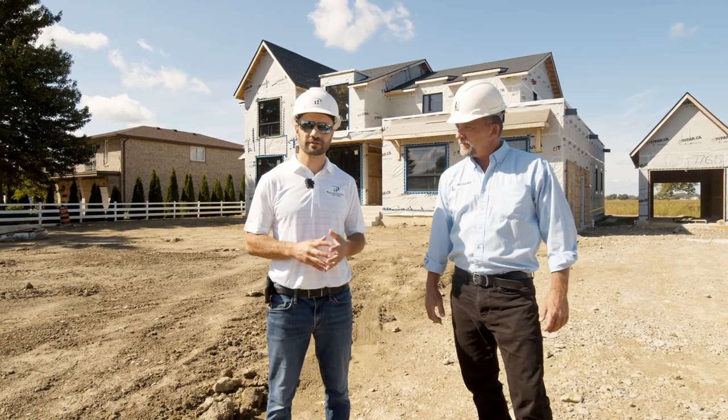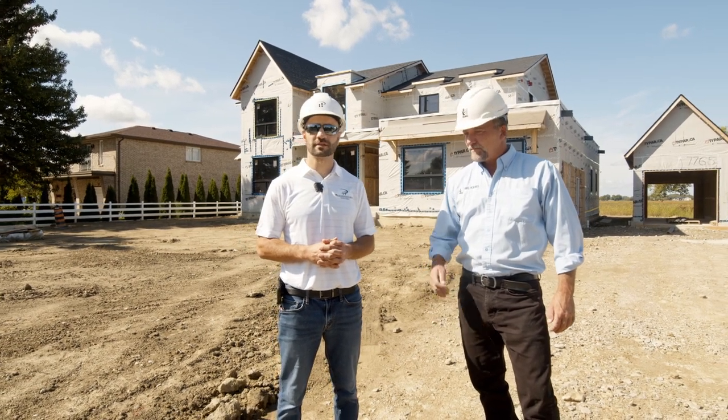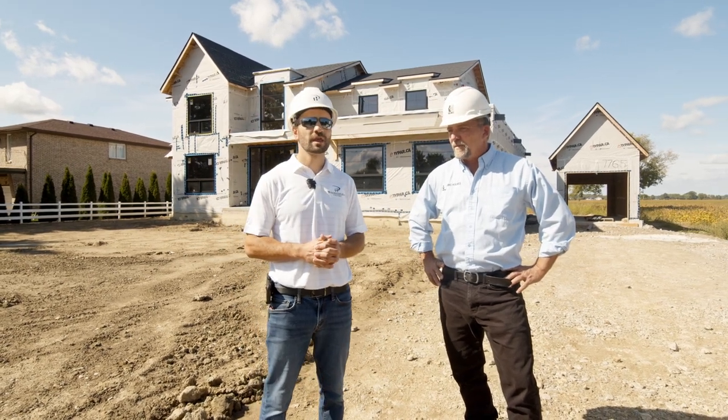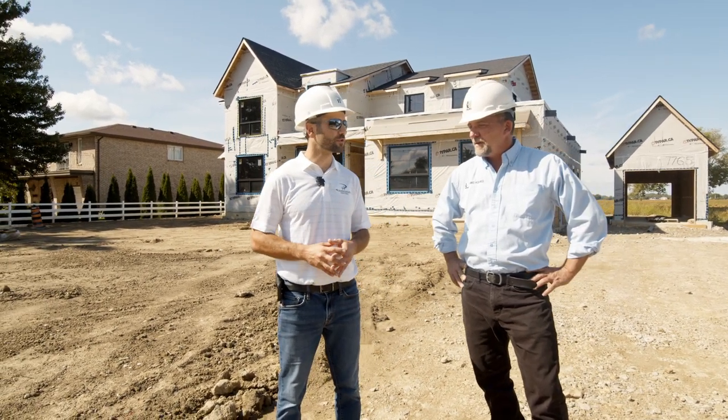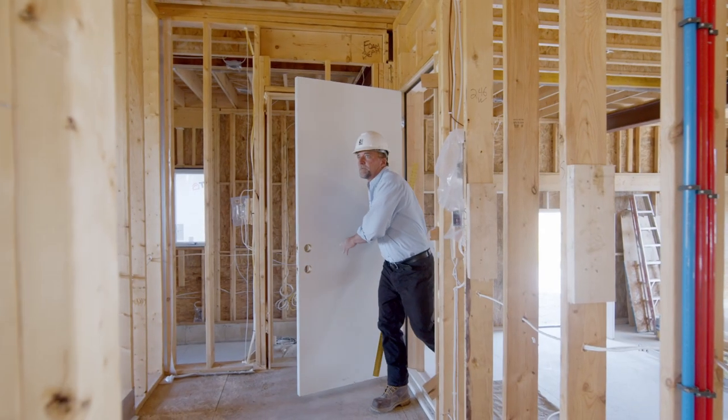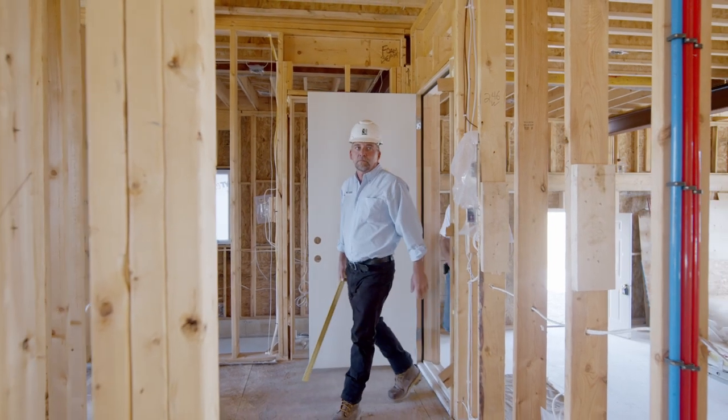And on his second visit down, David will be conducting a post-insulation inspection which is called the thermal inspection. What is it that you'll be looking for today during the envelope inspection, as well as the thermal — if you can explain a little bit what those types of things are that you'll be looking for?